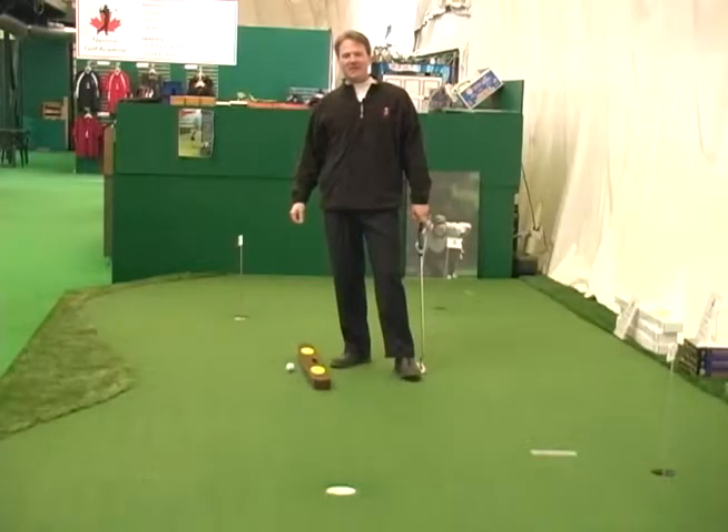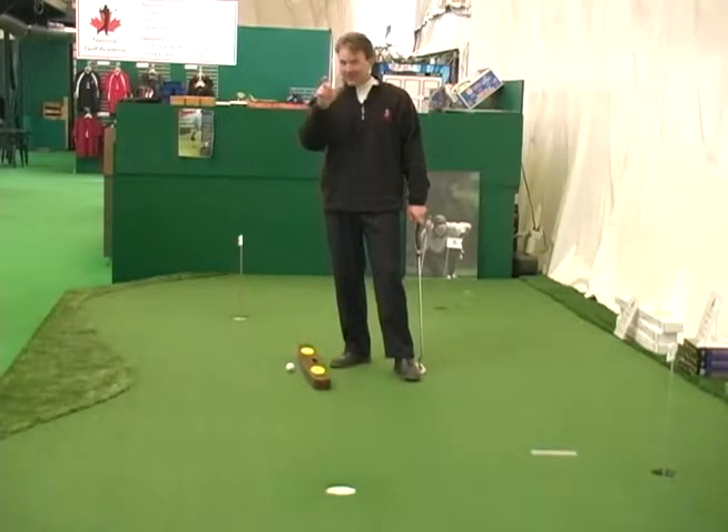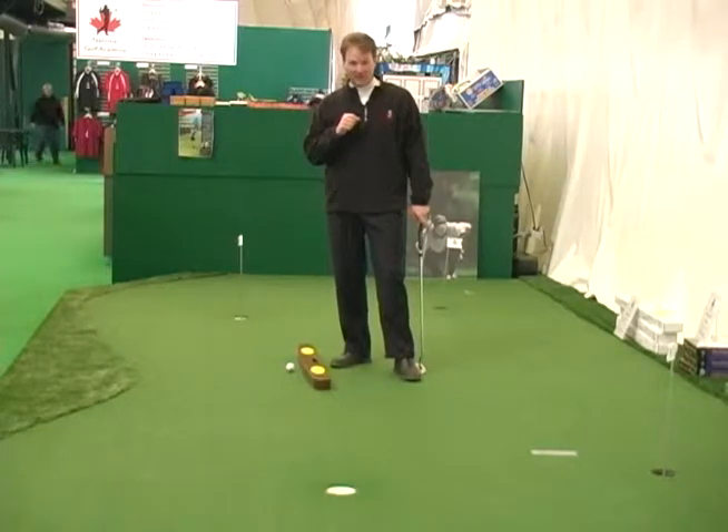Hi, Terry here at the National Golf Academy Dome in Calgary. Today I've got another great golf tip that we use in the golf academy, and it involves a great training aid called a putting arc.